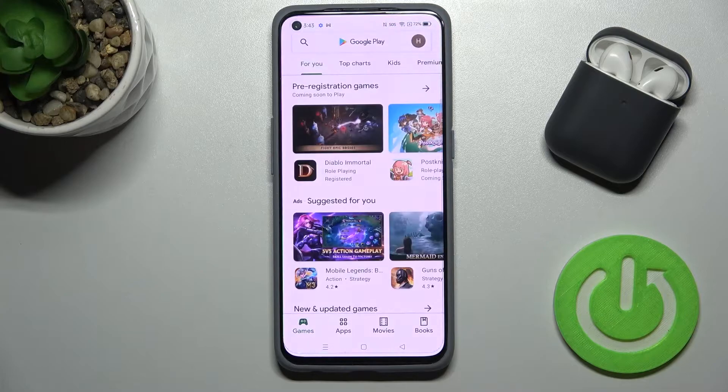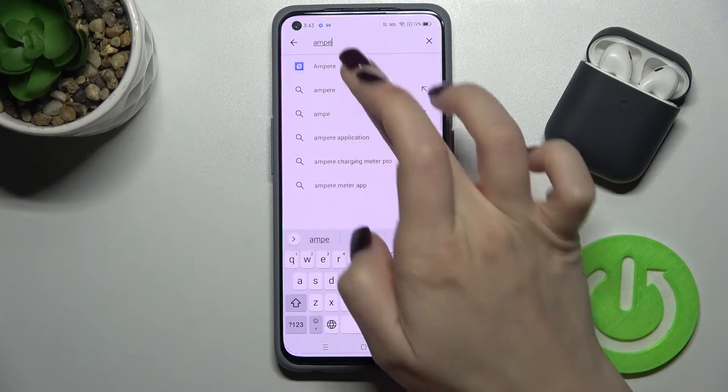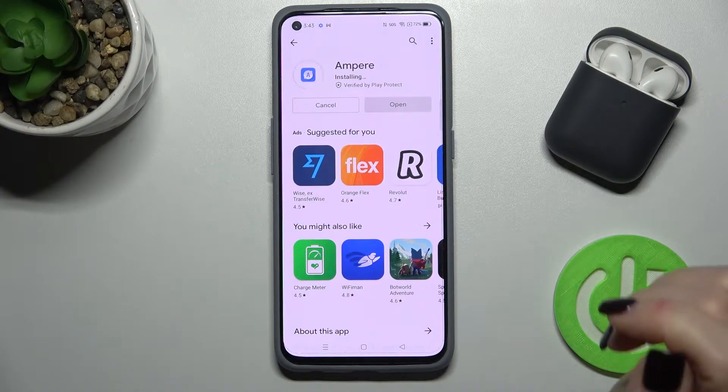First, go to the Play Store and in the search bar type 'Ampere'. Tap to install and wait a few seconds while the application is installing on your phone.